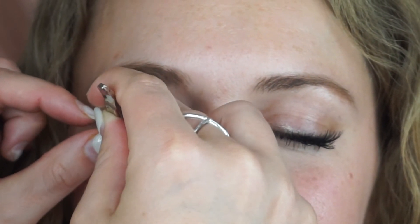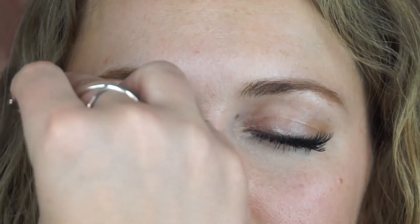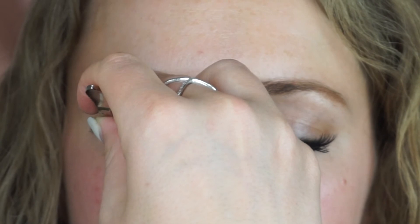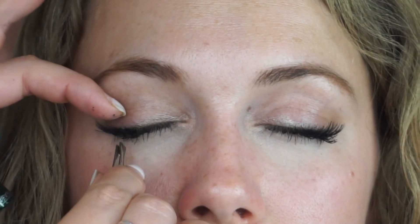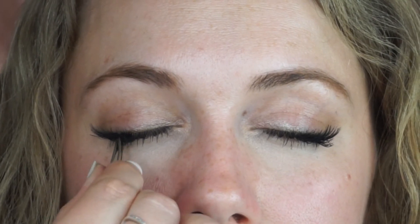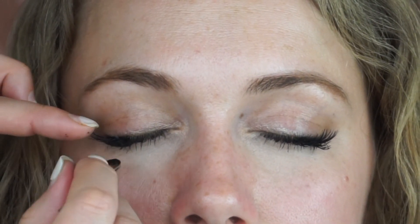You don't necessarily have to place them side-by-side on the lash line. You can place them where you have areas that are more sparse or where you want to build more definition. I definitely have some gaps in my eyelashes, so you'll see that. The glue hasn't completely dried yet, so you can play with them a little bit because the glue is still tacky — so that's also a good time to mess with the shape that you want.